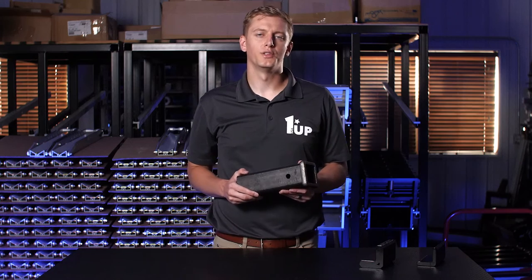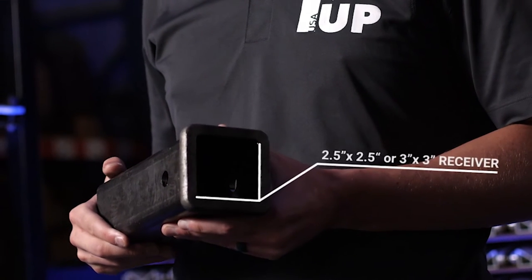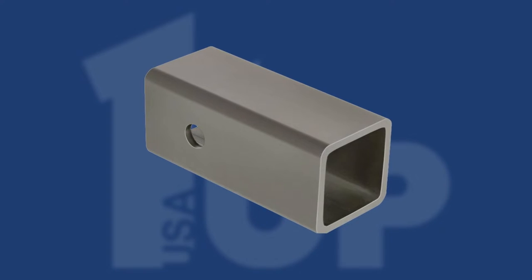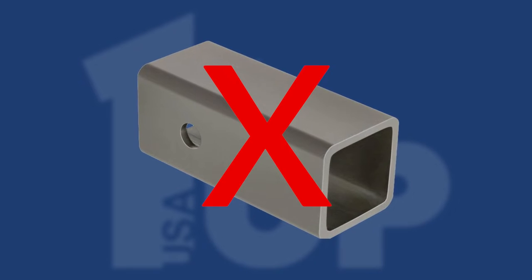If you have a heavy duty truck, they all come with a two and a half or three inch receiver instead of a traditional two inch. The sleeve adapters that are included with these don't work with our rack due to the added play and the expander ball design.